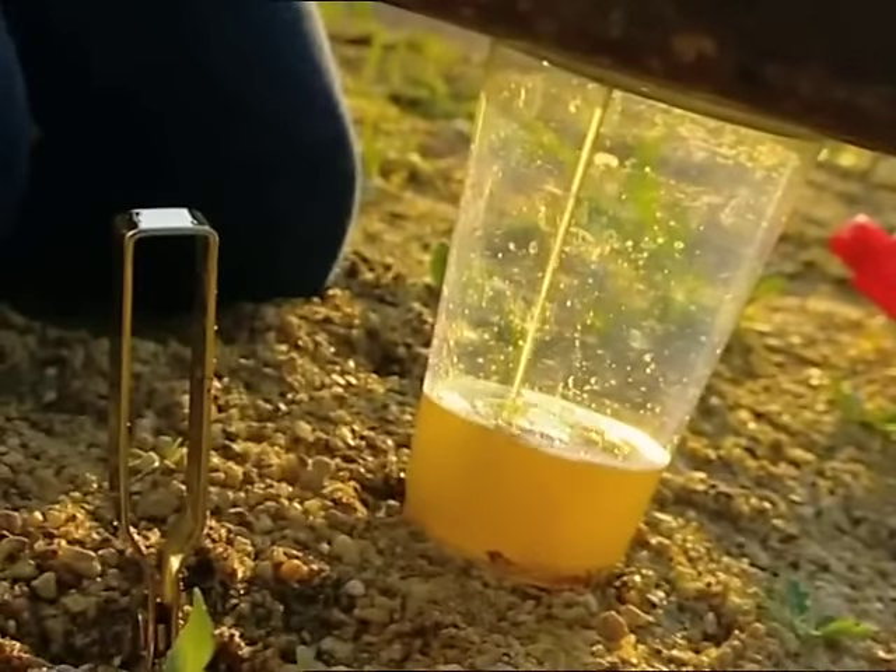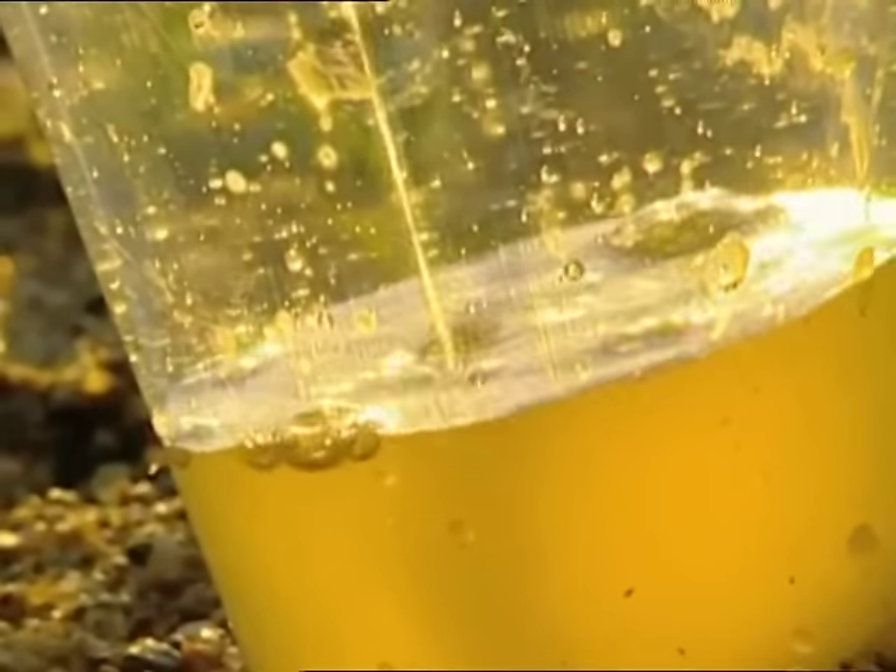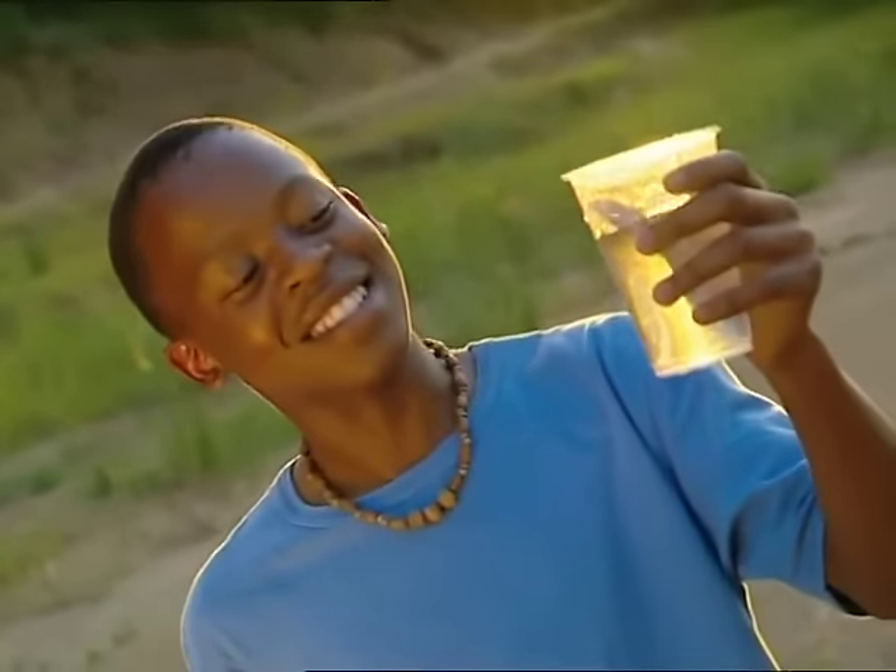The filter works because the dirt in the water gets stuck in the layers of sand and gravel. Each time the water goes through, more and more of the finer particles get trapped. Until... clean as a whistle.